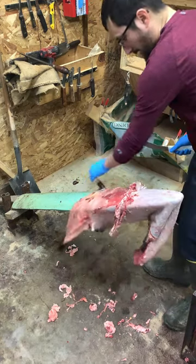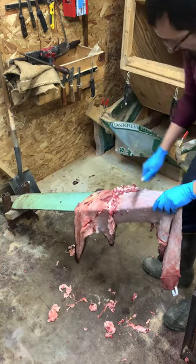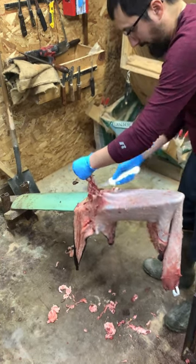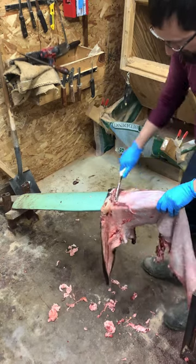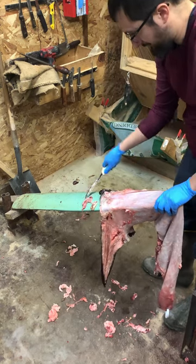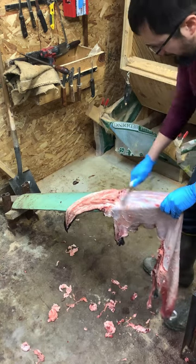I just showed this otter in the tail video — these are the same otter. I figured while I've got it here I might as well follow up with the rest of the videos and finish her up. No sense in doing one little thing, making a video, then waiting for another otter someday to make another video. So the last video was about splitting the tail; this one is about fleshing.